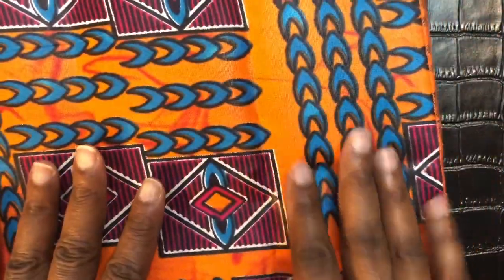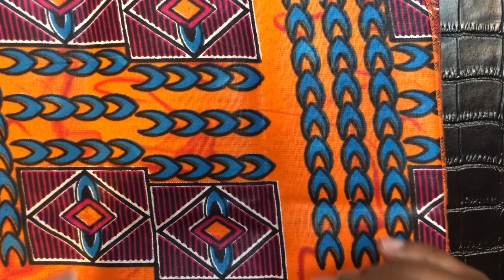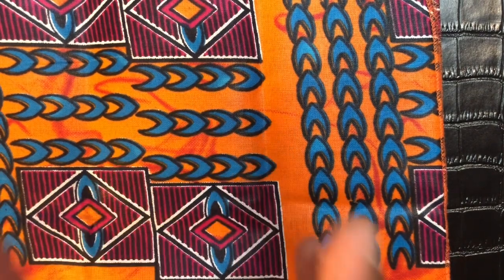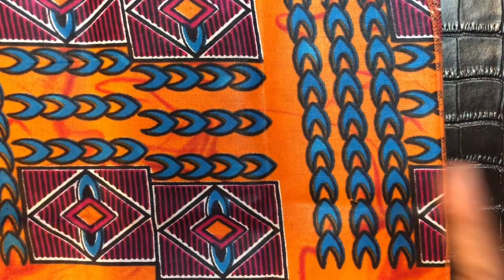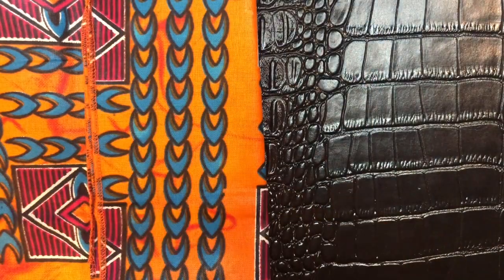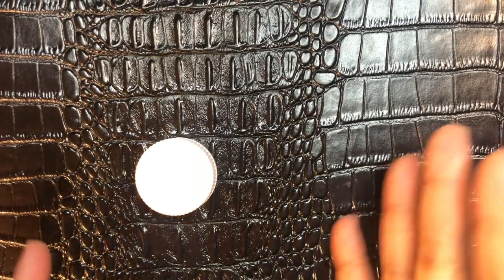Last but not least, you're going to need some African print fabric. You don't necessarily have to do this project using African print fabric — I'm just showing you the fabric I'm using. But if you want to achieve the same look, you will need African print fabric. So we're going to go ahead and get started.